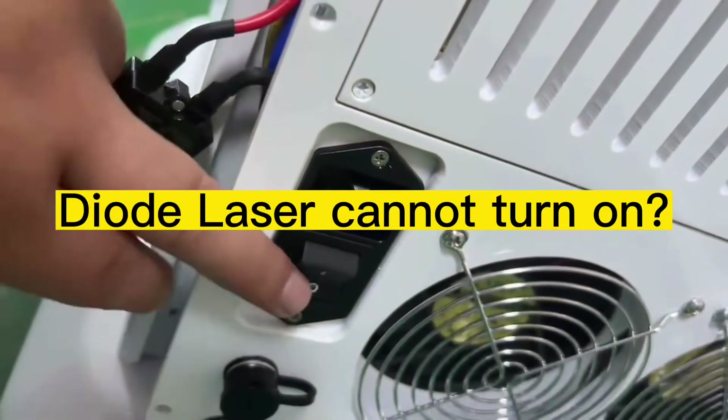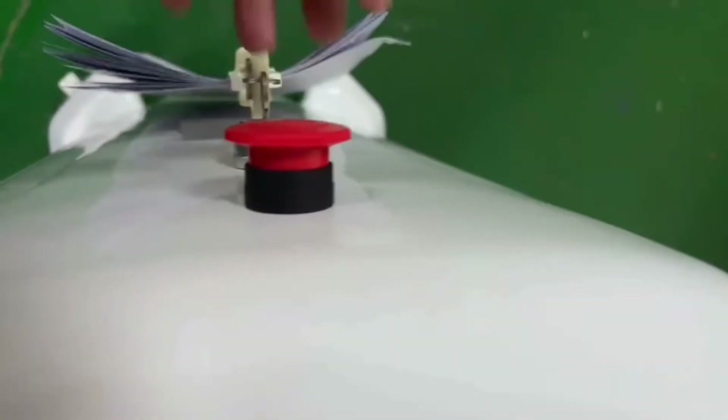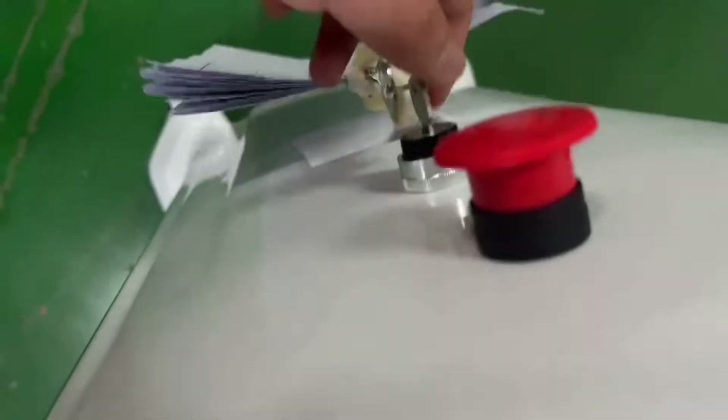Check if the key button is on the back side of the machine. If pressed, make sure the images button is released, then turn on the machine.